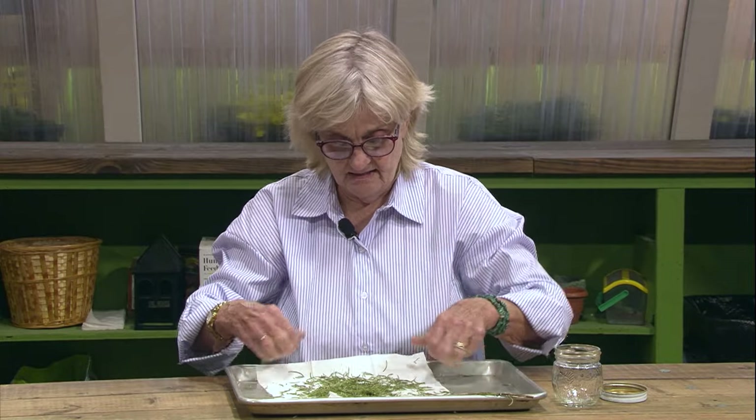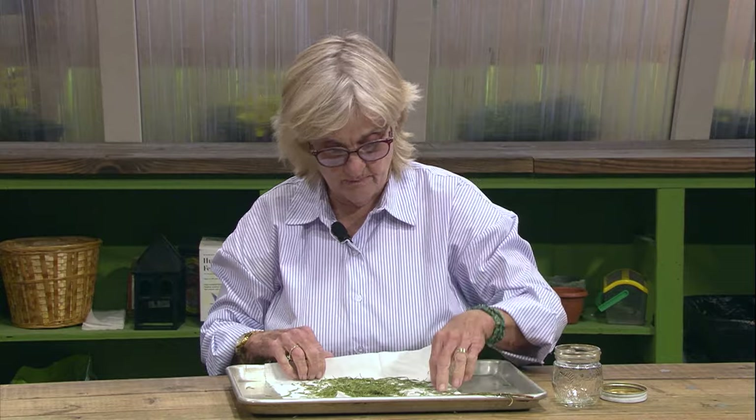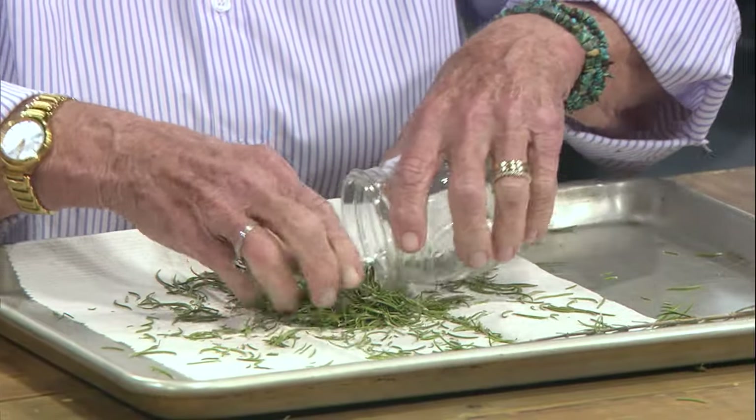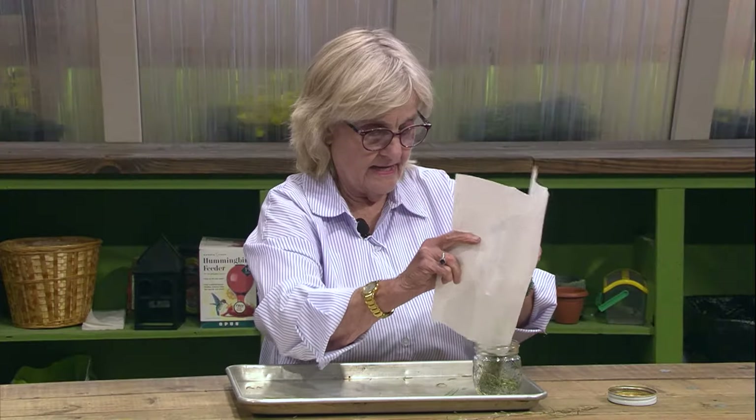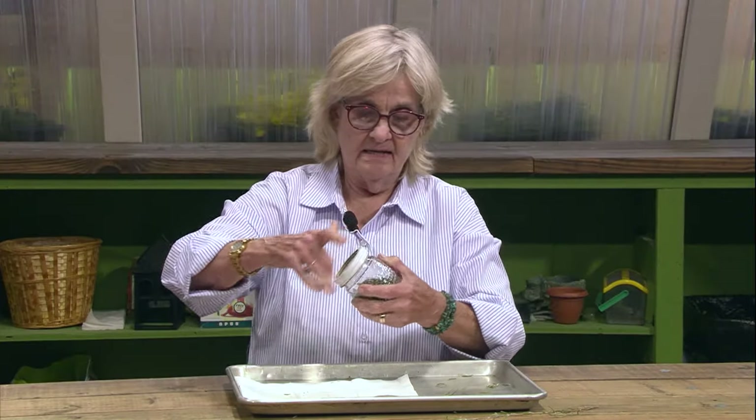Rosemary is a great bee plant. We've got quite a bit. We're going to keep the little needle leaves whole and put them in a nice little jar with a tight-fitting lid and keep it in a dark, dry place.